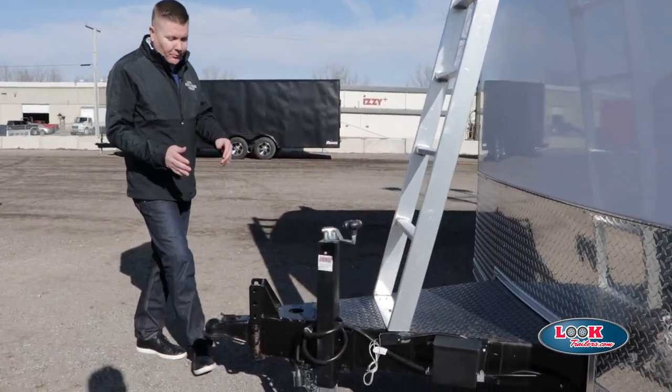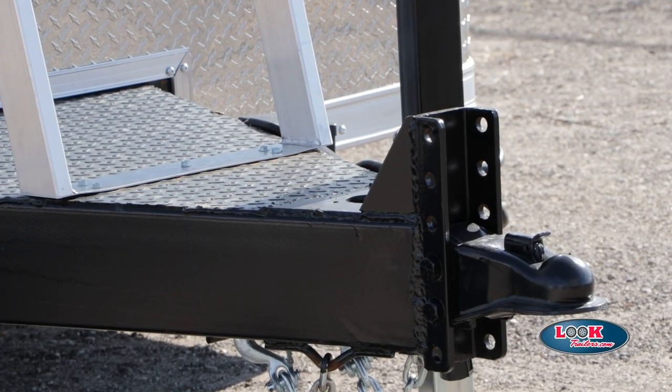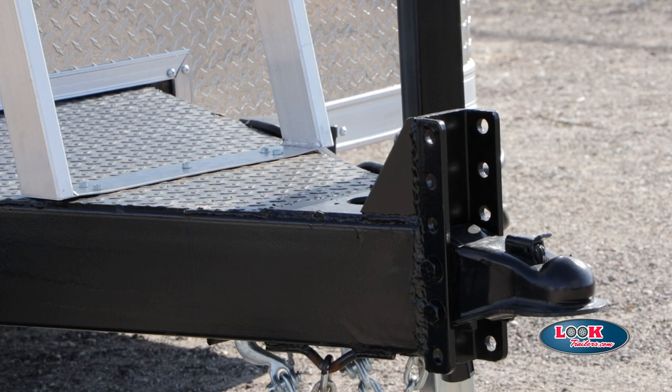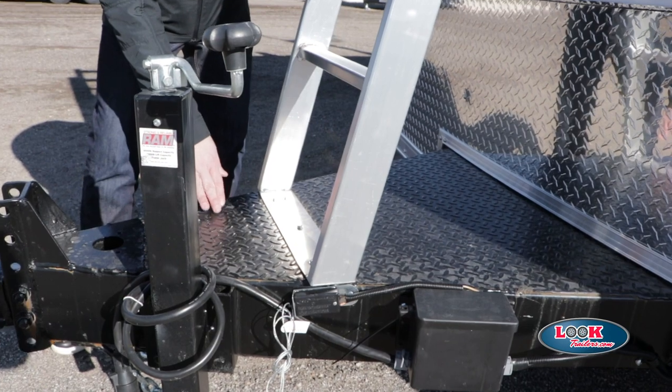We're going to start with the tongue, which comes with an adjustable coupler. This will allow your trailer to stay steady no matter what the size of your truck. We also have an aluminum mounted ladder, which sits atop of the tongue.